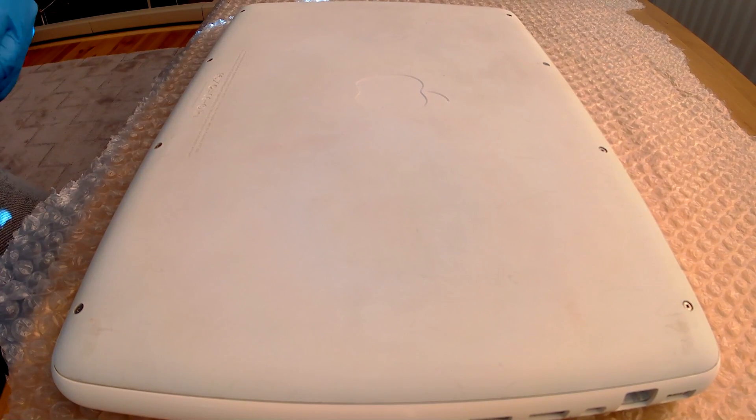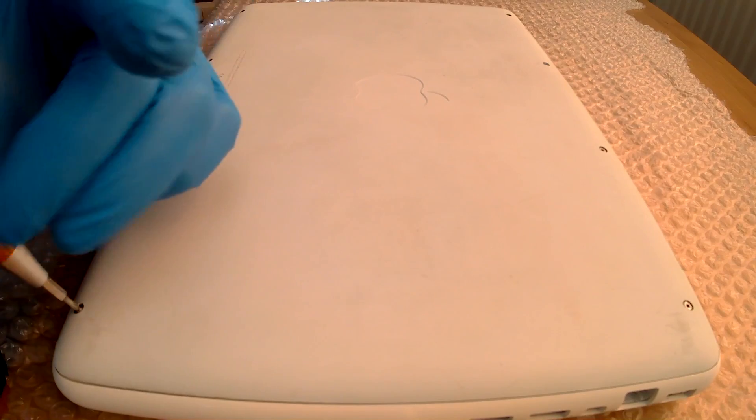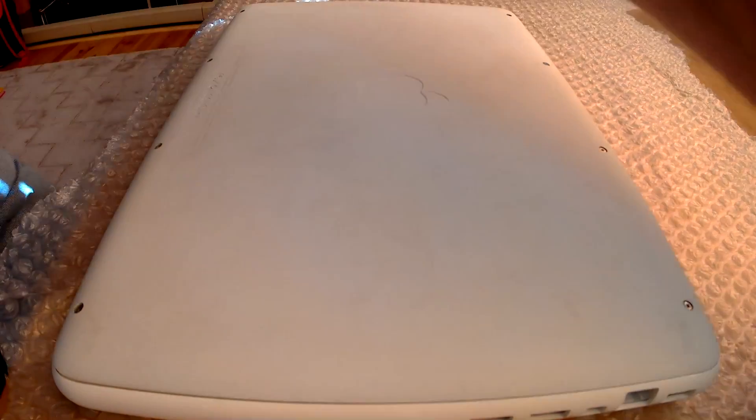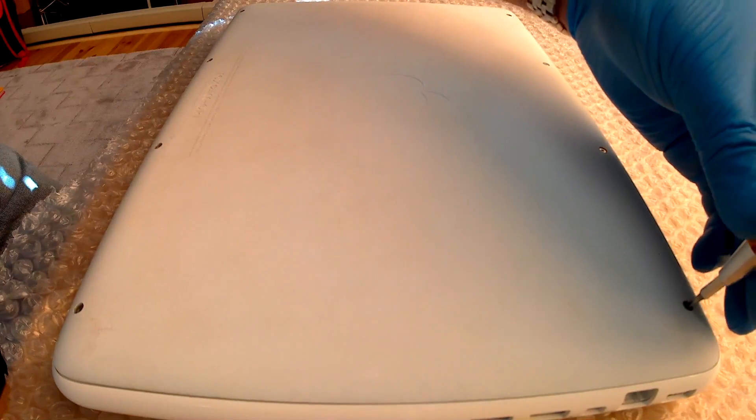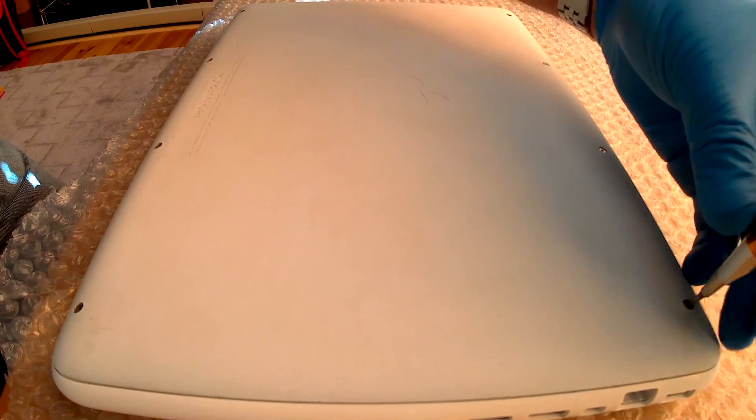Now on the back of the MacBook you have 8 screws. They're small Phillips or slot head screws and you need to remove them first. When you have them all removed, keep them safe — I don't know how easy it would be to replace them.